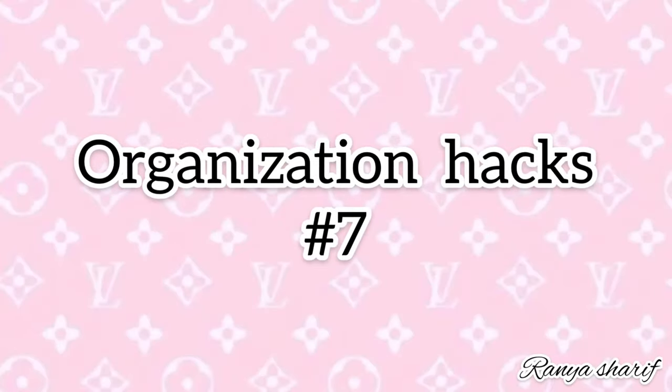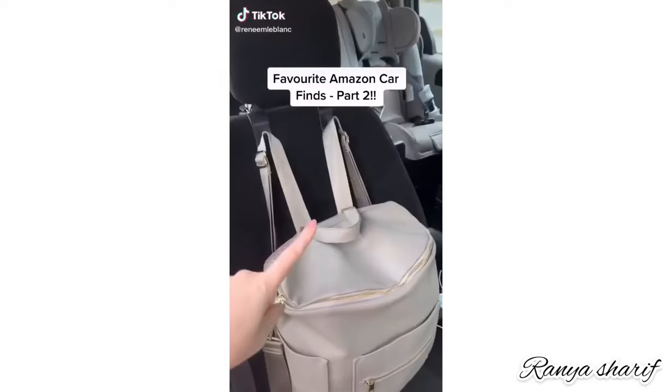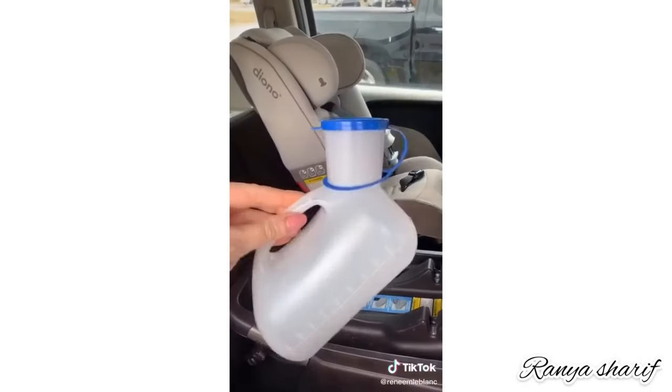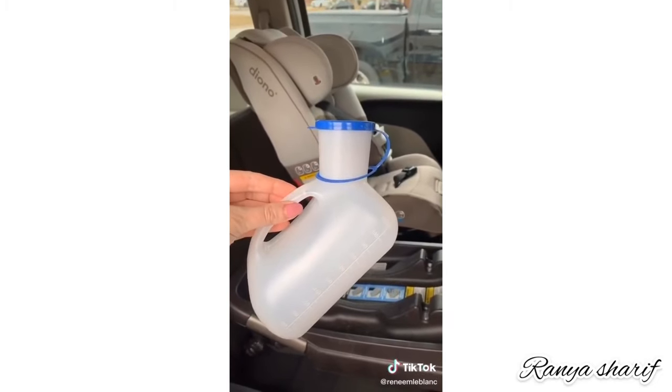Favorite Amazon car finds, part two. Place these hooks right here — they allow you to hang your purse or your diaper bag without it flying around, and they're also great for groceries. This unisex potty or urinal for kids — yes, it's rather disgusting, but if you're in the car for long periods of time with your kids or go on road trips, it's necessary.